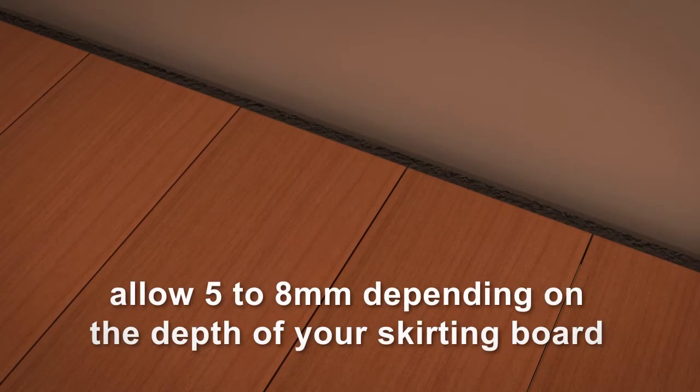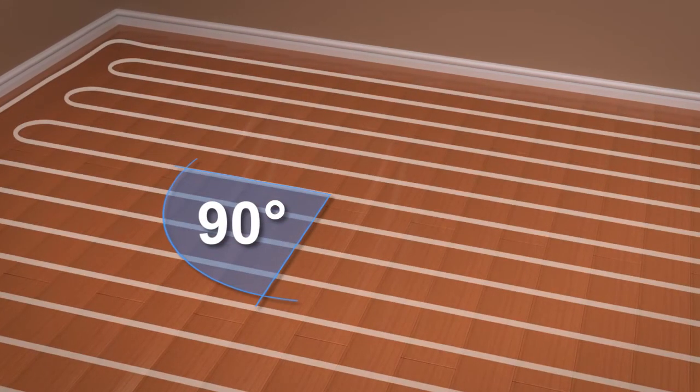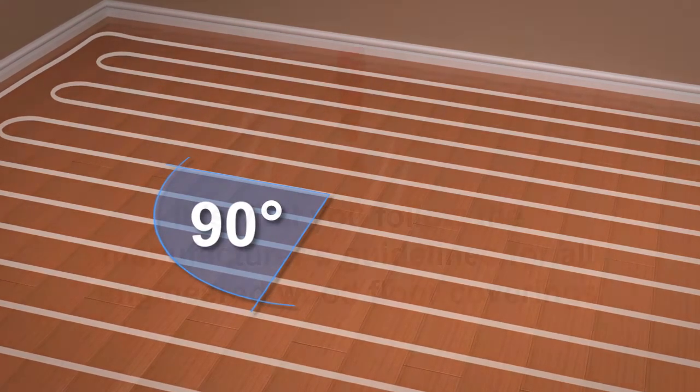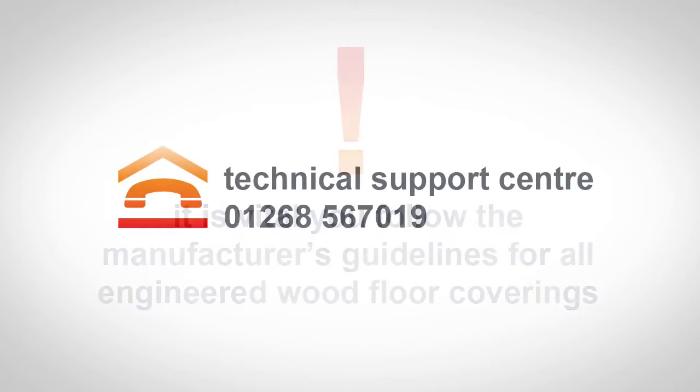When installing the wood flooring, allow for natural expansion by leaving a gap around the room edges — 5 to 8mm depending on the depth of your skirting board. When installing engineered wood floorboards, these should be orientated 90 degrees to the direction of the pipes. It is vital you follow the manufacturer's guidelines for all engineered wood floor coverings. If you are in any doubt, contact our Technical Support Centre for advice.